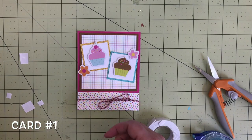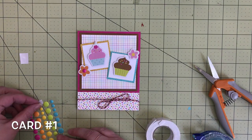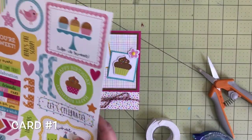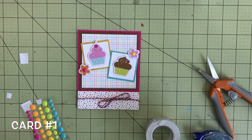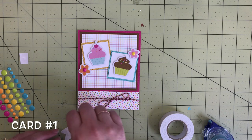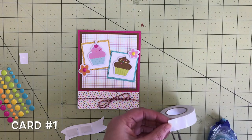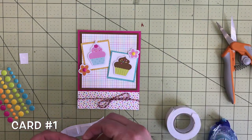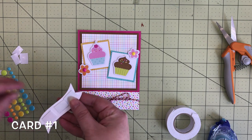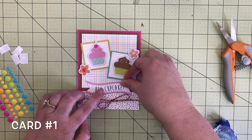I added those to the corners of the squares, and then in the center of the flowers I like to add sprinkle enamel dots — a bright pink one and a yellow one. I needed a sentiment for this card, so I turned to the this-and-that sticker sheet and found a little banner that said 'Hey Cupcake,' which is perfect for this card about cupcakes. Added some foam tape on there and added it to the center of the card. That's card number one.